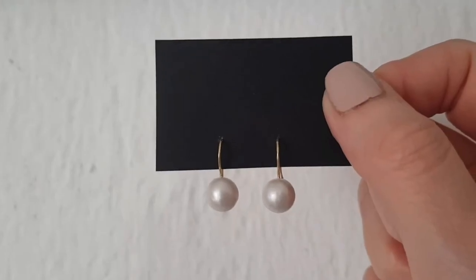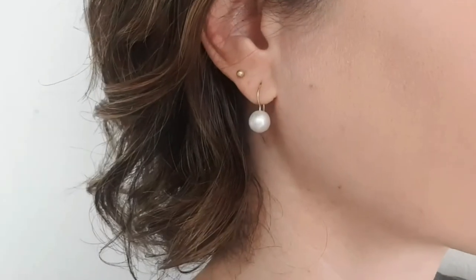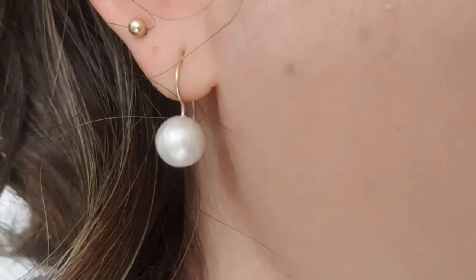These are the earrings that I wanted to share with you. They are one of my favorites because they are so simple to make and to wear. You can dress them up, you can dress them down, you can wear them with anything. I love them — they are one of my favorite pairs to wear.